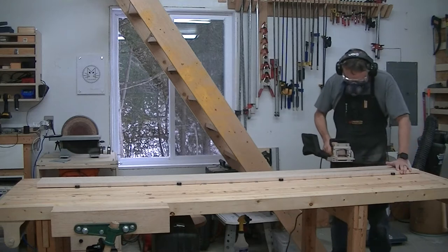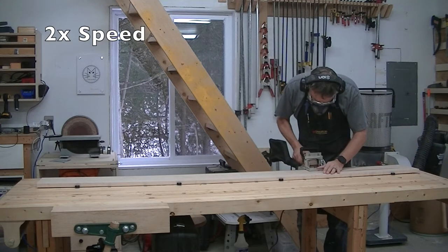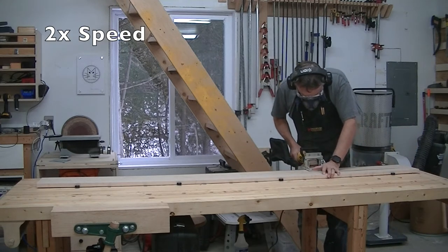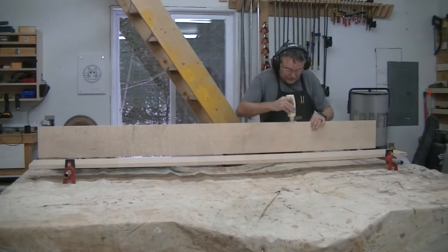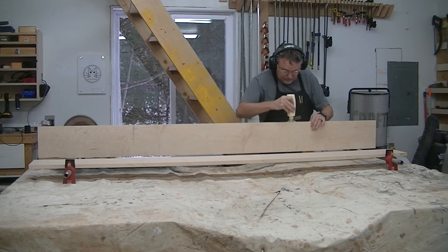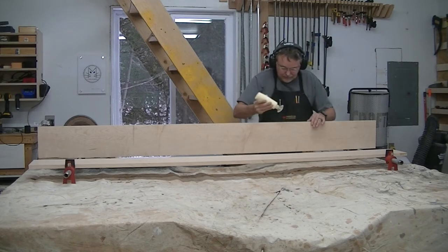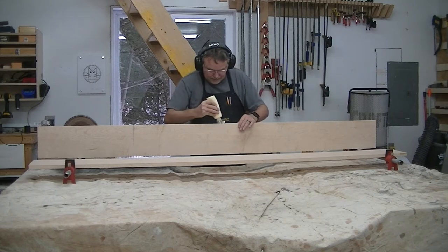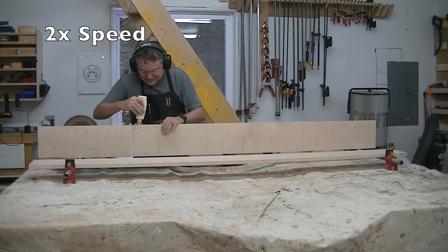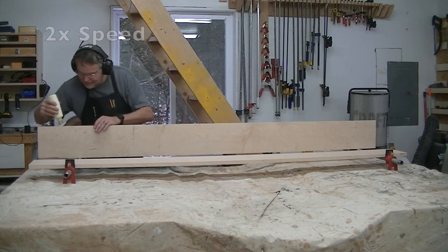I like biscuits — not so much for the added strength, I know there's a lot of debate about that — but mostly because they really help align boards better. Once the biscuits were cut, I cleaned up the work surface, added a painter's cover on my workbench, and proceeded with the glue-up. The painter's cover was there to catch any excess glue that could, and actually did, fall.